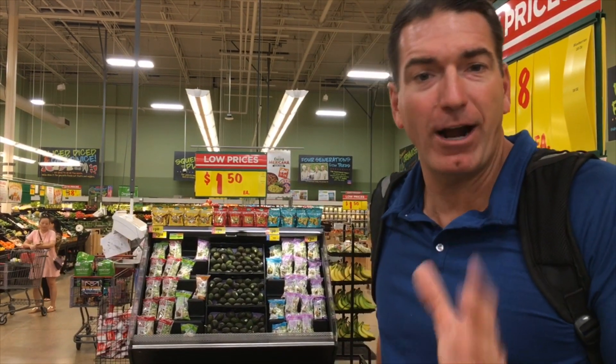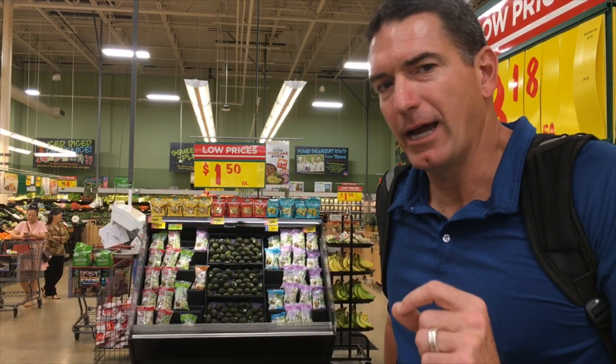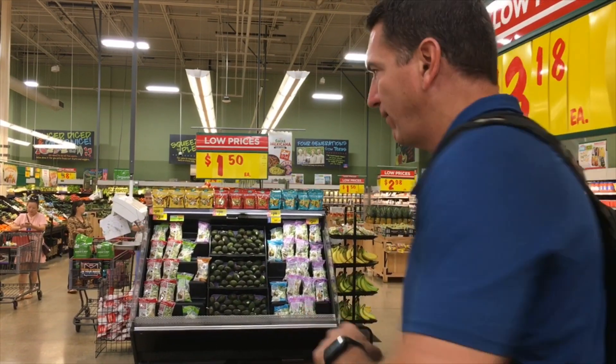Next I'm going to go get some bananas, because my favorite peanut butter or almond butter snack is a peanut butter and banana sandwich — that's an American tradition. I'm not going to fry it like Elvis, but I am going to use some delicious bread. Let's go find some bananas. Follow me.